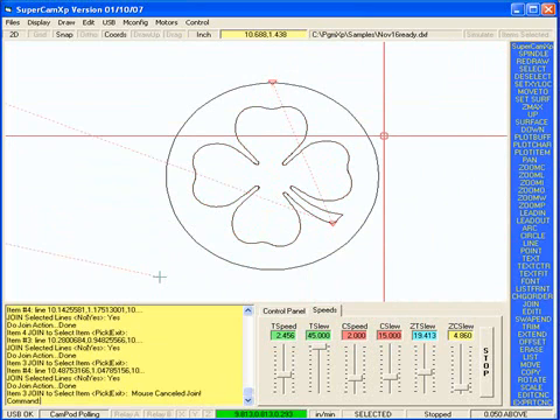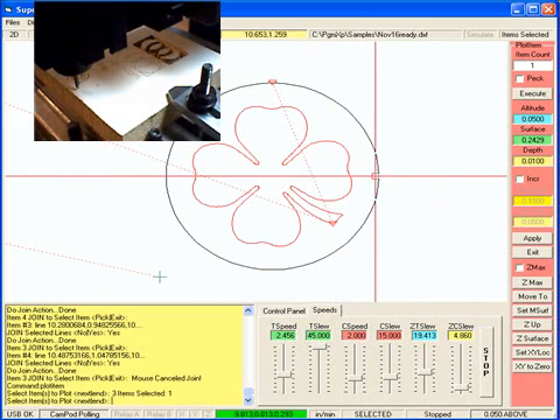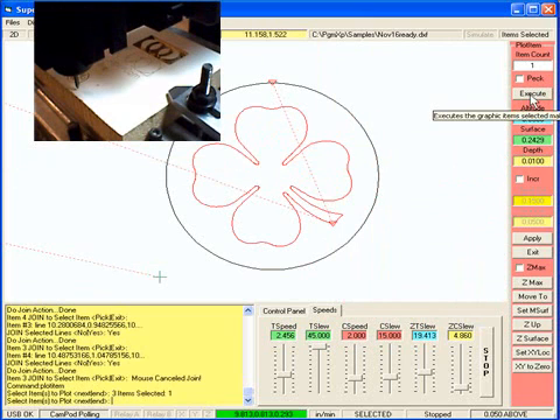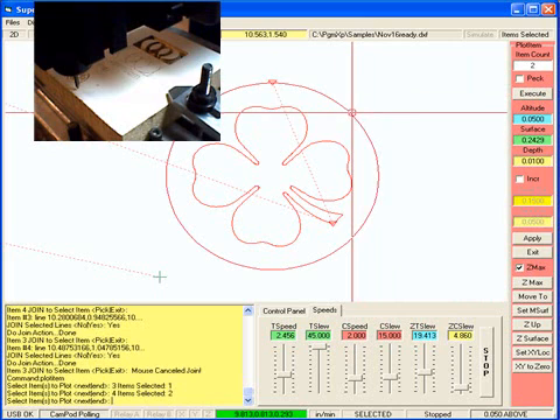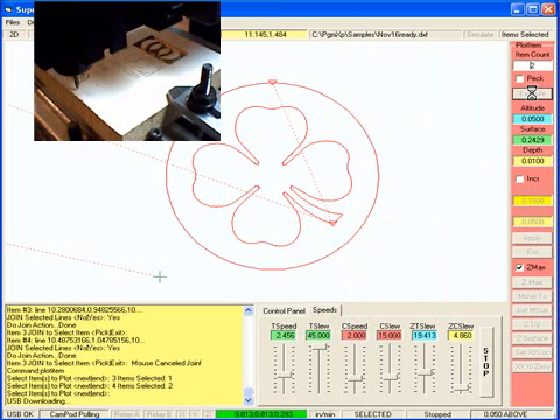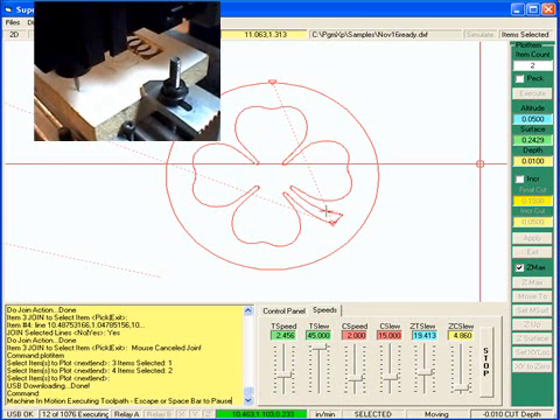Now I'm going to engrave it. I'm going to use the plot item command and pick that, and then I'm going to have a cut depth of .01 inches. When I'm done, I'm going to click on the Z max, so when I'm done it's going to raise the Z axis up to the maximum position, and I'm going to also pick on that, and I'm going to execute.